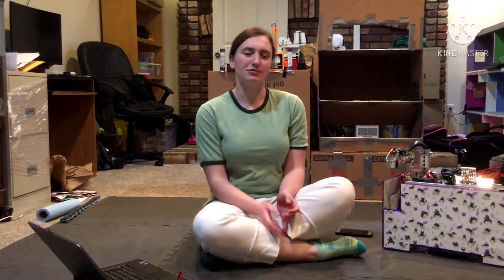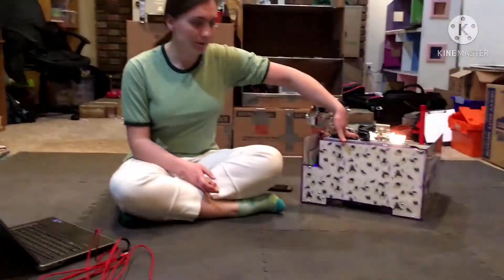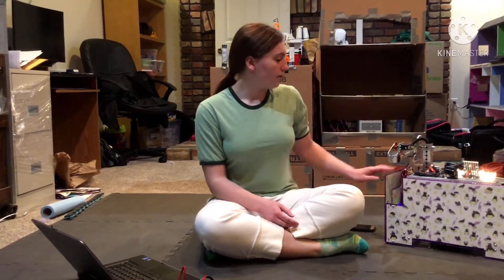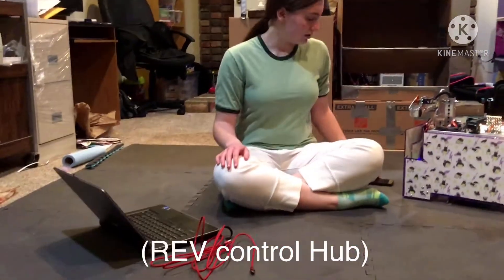Hi, I'm Kaya from Team 17386 The Cubedettes and this is our robot. We will be going over how to download the newest app updates and versions for the control hub and for a driver station phone.